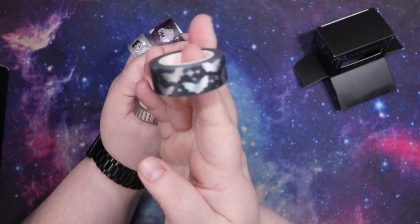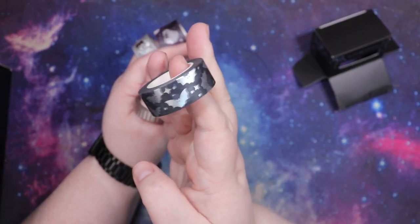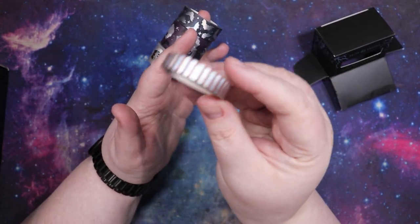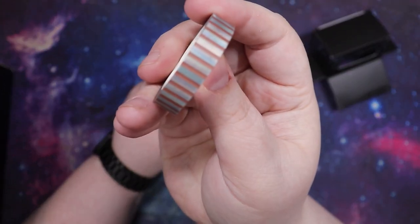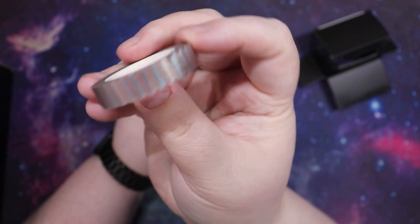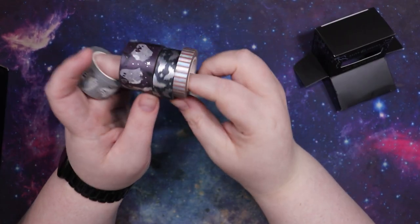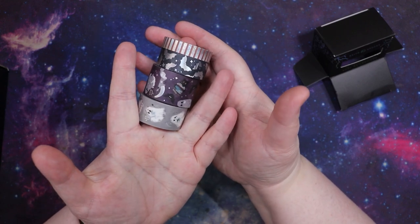There's also this bat washi on a black background which I love, and then also this silver and orange one. I'm not really sure that this one goes with the collection that well, but silver and orange it is. So that is the ghosty washi tape set that I picked up.